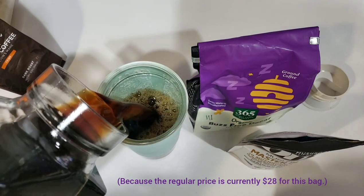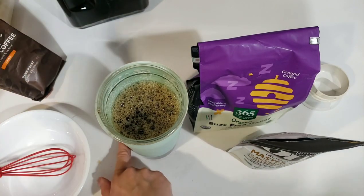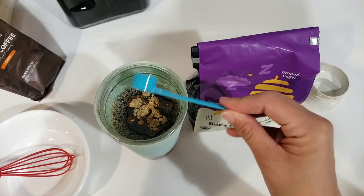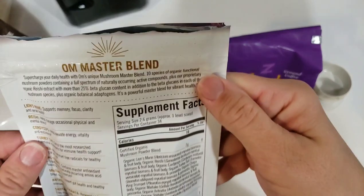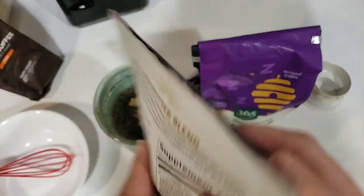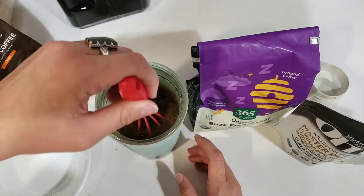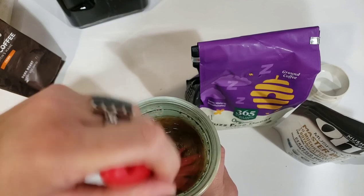You can put this into hot coffee, you can put this into iced coffee — I only drink iced coffee, I don't like anything hot. Pour in your coffee, one scoop is what goes in there. It comes with this measurement. The bag says that it has 34 scoops, so just over a month if you're drinking one cup a day. Whisk it together, and you've got your mushroom coffee.